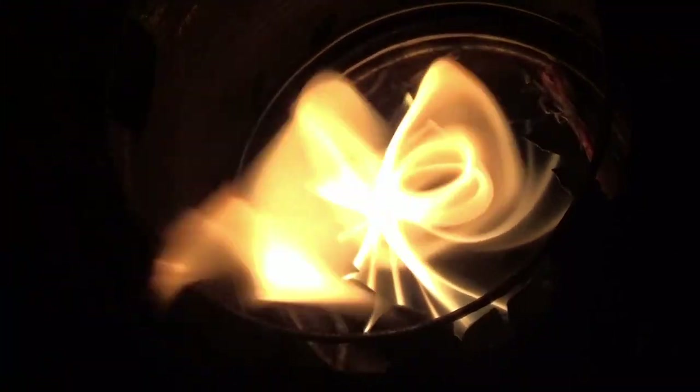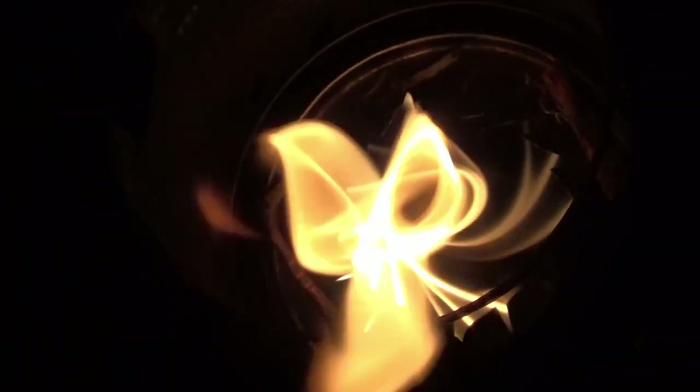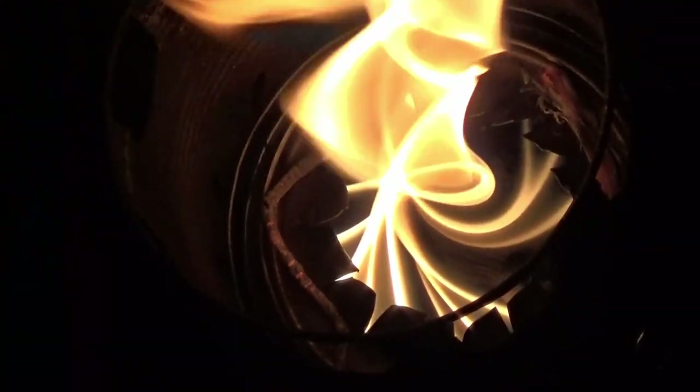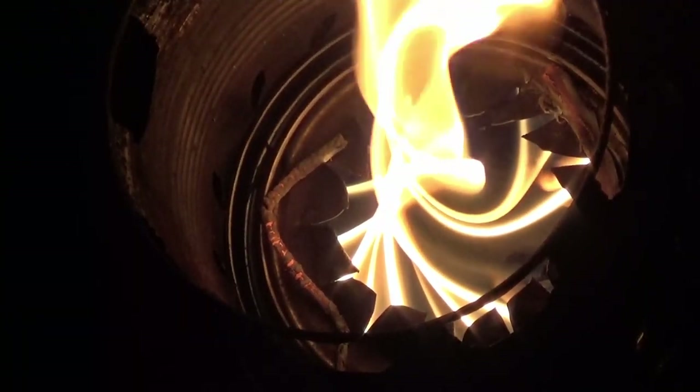Hello and welcome to my video where I create a lantern out of a wood gas can stove. So what do you do when you've created a can stove that has this beautiful flame and is a very efficient burner and can boil water in five minutes?